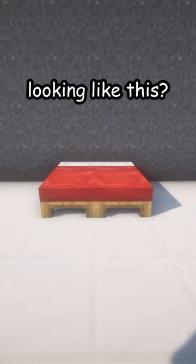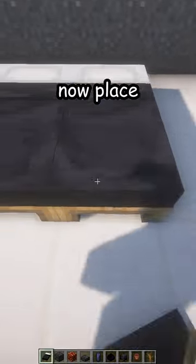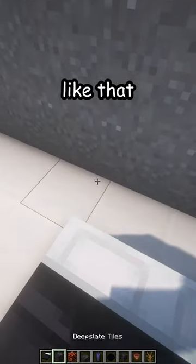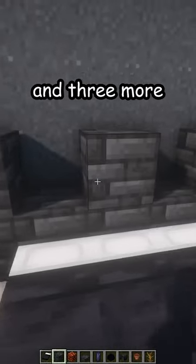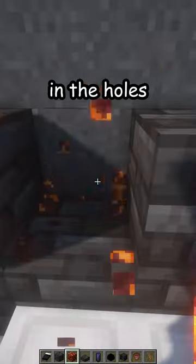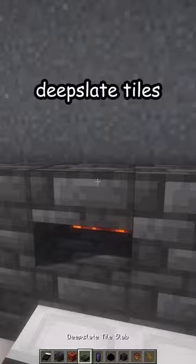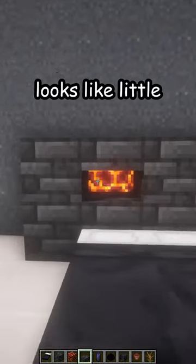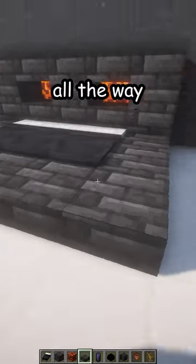Break the old bed, then place three beds. Add deep slate tiles behind and three more on top. In the holes, place some magma blocks and deep slate tiles so it looks like little shelves.